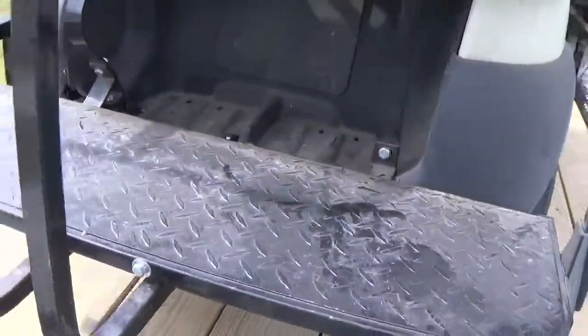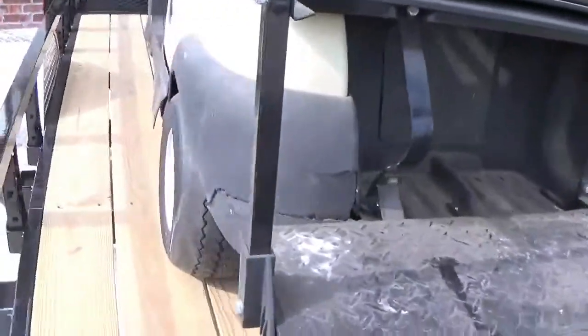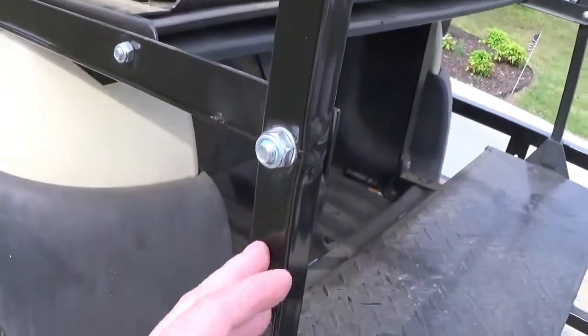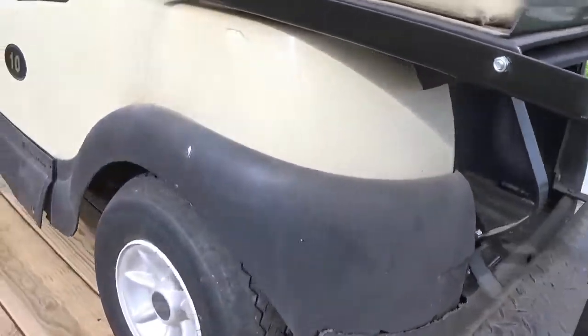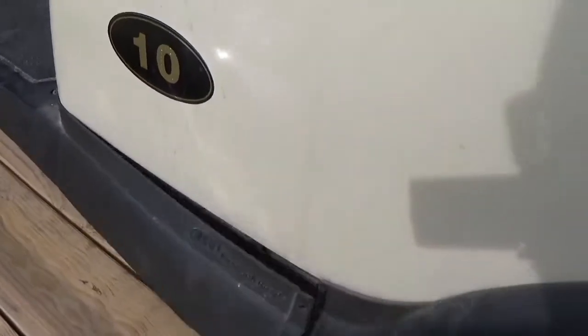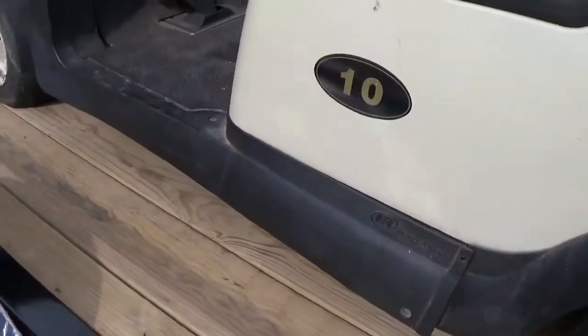I'll walk around the backside again. The other thing I noticed was this one bracket was a little bit bent, of course from trying to use it as a pull car. This one's broken, and that's why I bought new ones.